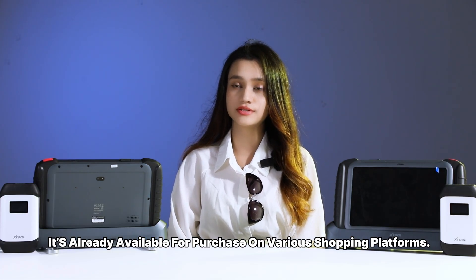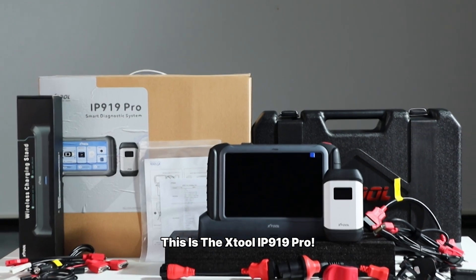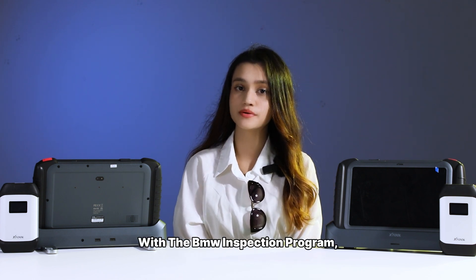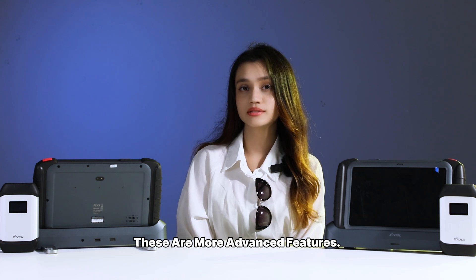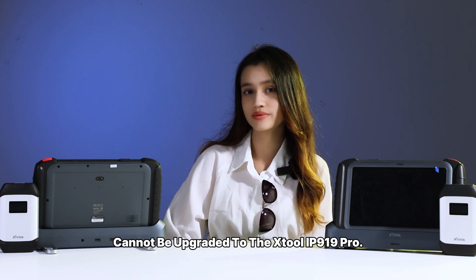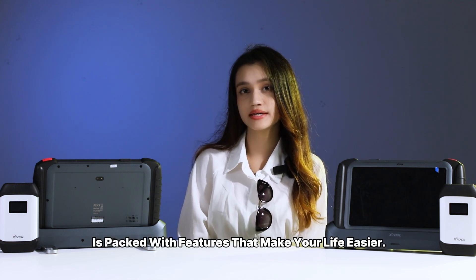The XJUDE IP919 is already available for purchase on various shopping platforms. So what about the XJUDE IP919 Pro — what's different about it? It is similar to the XJUDE IP919 but comes with some major upgrades. With the BMW inspection program, inspecting your BMW is as easy as 1-2-3. These are more advanced features. If you need them for your daily work, I recommend choosing this one, because the XJUDE IP919 cannot be upgraded to the XJUDE IP919 Pro. So remember, while they might look the same, the XJUDE IP919 Pro is packed with features that make your life easier.